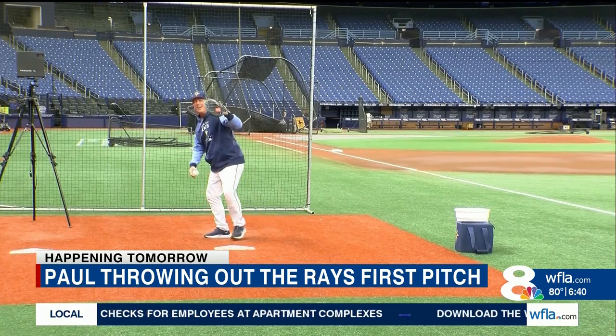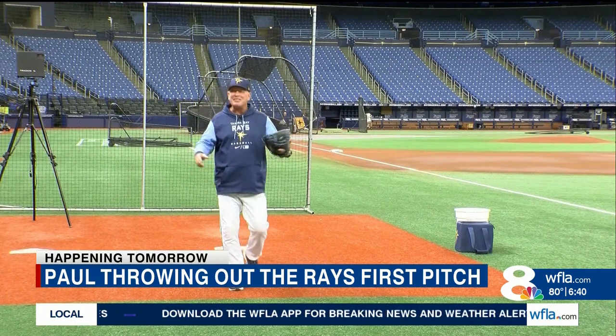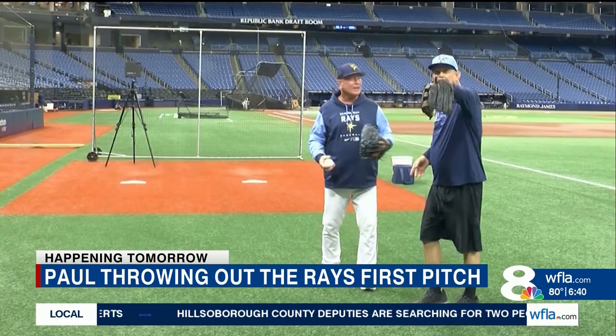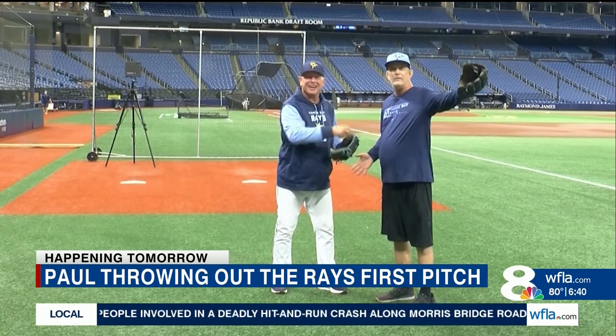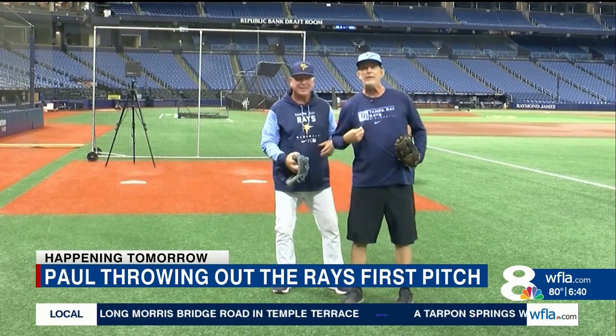Oh, man. Did you see that? I quit, man. I can't coach no better than that. See that? You witnessed that. I saw it. I caught it. I saw the whole thing. Look at the camera and tell them. Who is your next new pitcher? This guy right here. So this is my resignation.